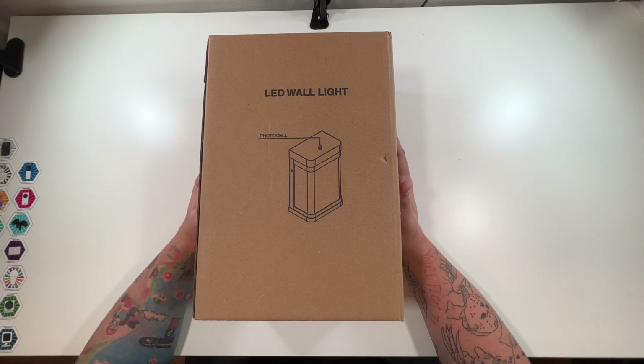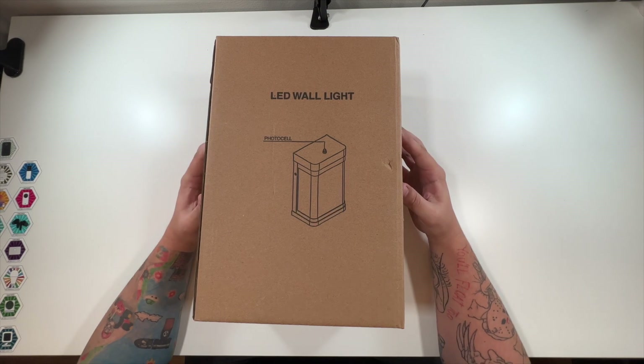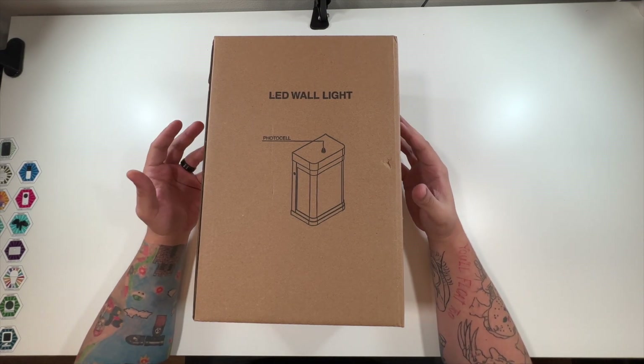Alright, today we have an LED wall light. Special thanks to the company for reaching out to me — they wanted me to make an unboxing video for you guys to show you really what comes inside the box.